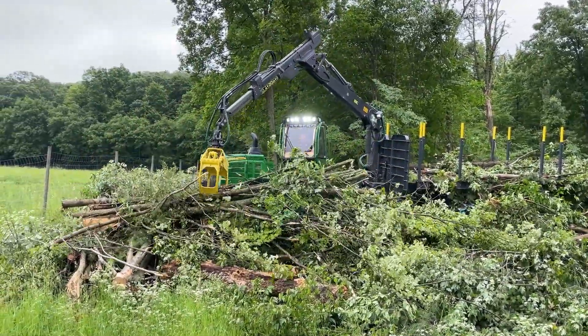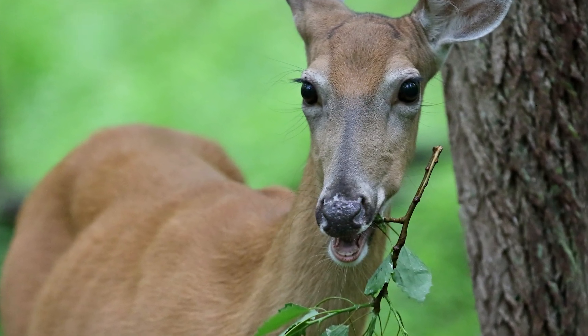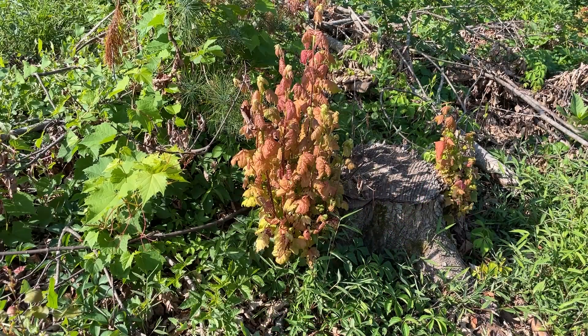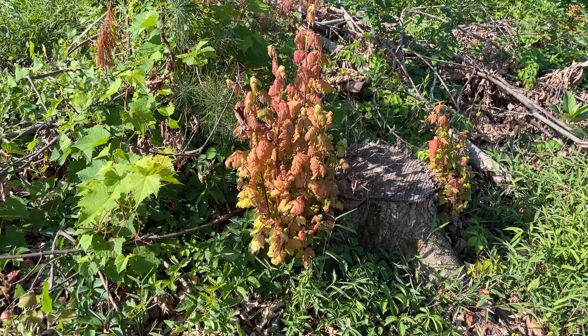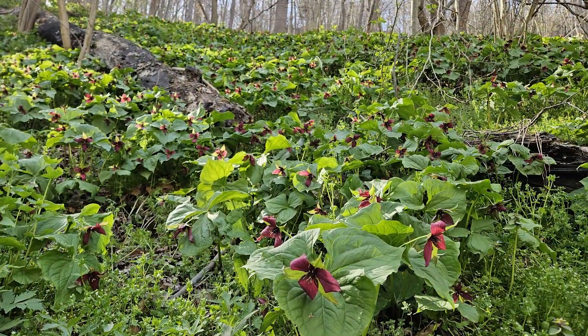You might be wondering what are we trying to exclude from this area, and that is deer, because the deer will eat the regeneration — small trees that are coming back up from stump sprouts and/or seed — and native plants that are beneficial for other wildlife.